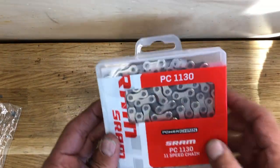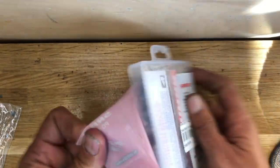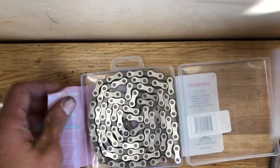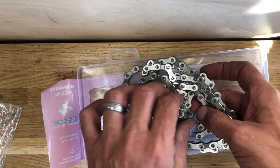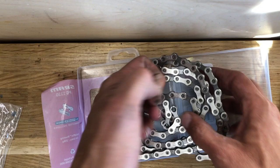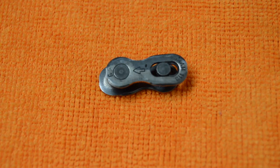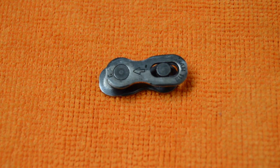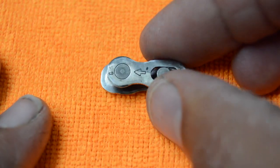In this video I'm going to demonstrate the process of installing a new bicycle chain with one of these quick links. Most chain manufacturers these days are going to supply these little quick links to join the chain together, and you're still going to have to size the chain to fit the bike. This is a SRAM quick link here.